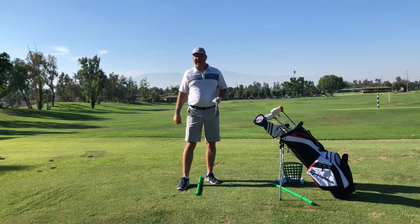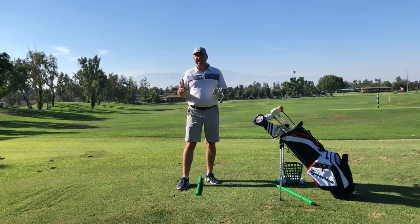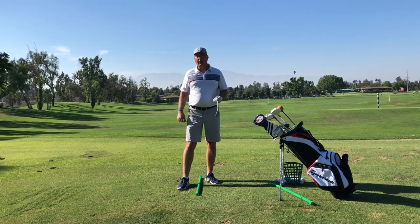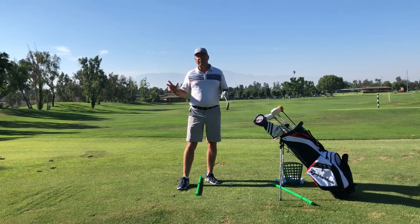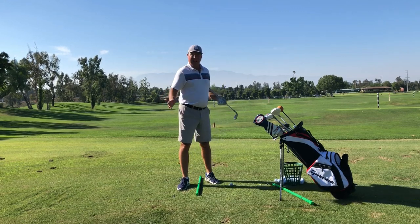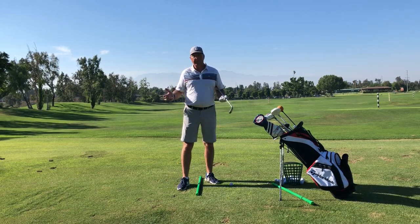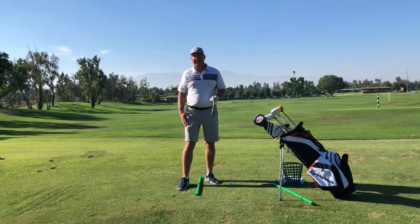Hey, this is Steve from Hit It Longer, and I'm really excited because today's the day I'm going to help you cure your slice forever. I'm going to help you do it step by step, really slowly. You'll be able to follow along. In fact, you'll probably be able to play this video at the range while you're in the process of doing it. So stick around and let's cure your slice today.